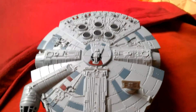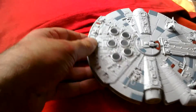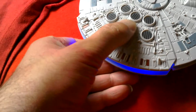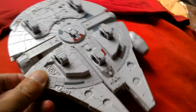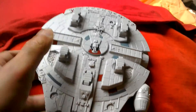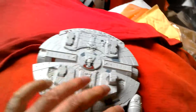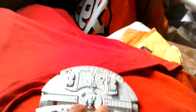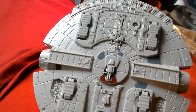Just press that button there — and then the underside detail looks amazing. You can push the landing gear down no problem and pull them back up. In flight mode you can see all the lovely detailing on this ship.